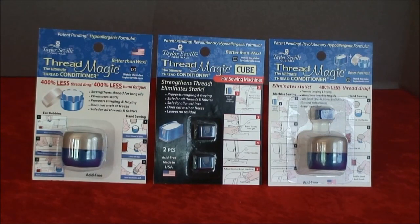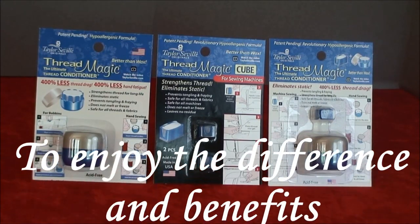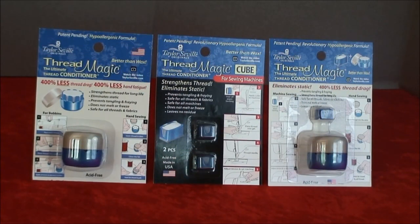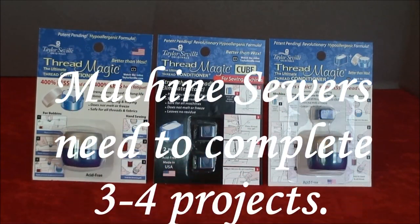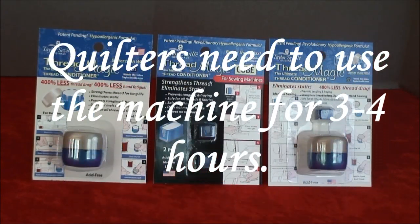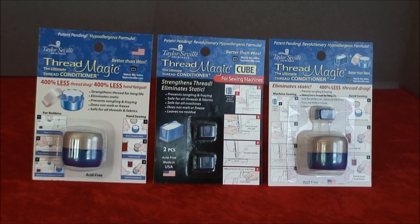Unlike hand sewers who will see an immediate difference in their thread, machine sewers and machine quilters will see a difference after a fair amount of repetitive action. For machine sewers, you'll need to complete three to four projects, and for quilters, you'll need to be using the machine for three to four hours to enjoy the difference and benefits Threadmagic makes to your thread. In addition, the reduction of static to your thread will allow you to discard unwanted thread easily, which can be a time saver.